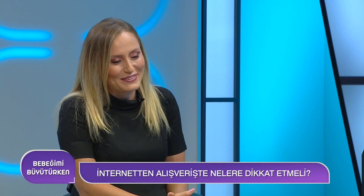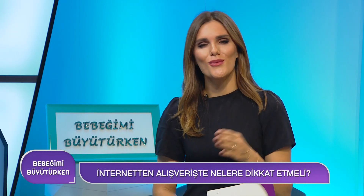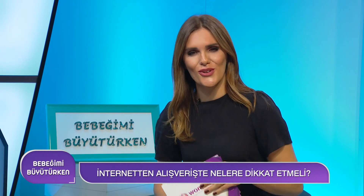Güvenli alışveriş annelerin en büyük ve en merak ettiği noktaydı, çok teşekkür ederiz. Program üstün hızıyla devam ediyor, az sonra sizlerleyiz.